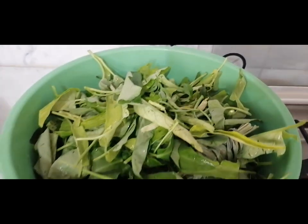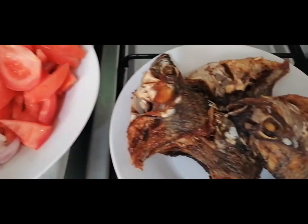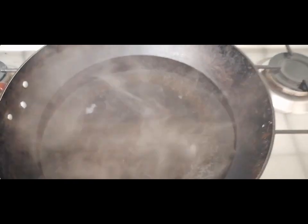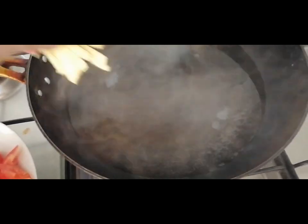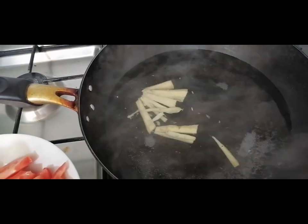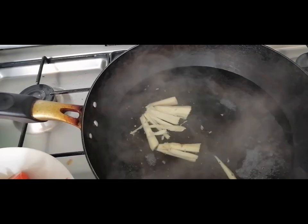We'll put in the nakangko just to add flavor. Now, first let's put in the ginger. That way, before we add the fish, the fishy smell will be gone because we put in the ginger first.